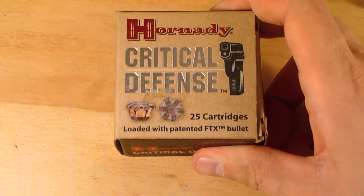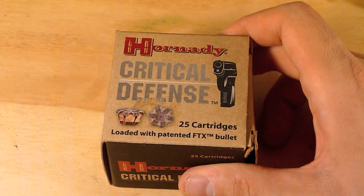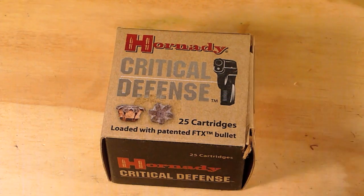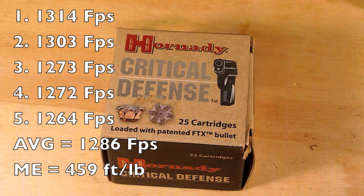I'm really excited about shooting this round. I've seen a lot of great videos on it and was really excited to get it out to the range. I shot it today and chrono'd it — the average came in at 1,286 feet per second.